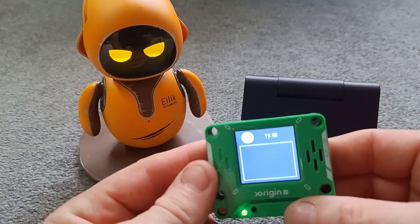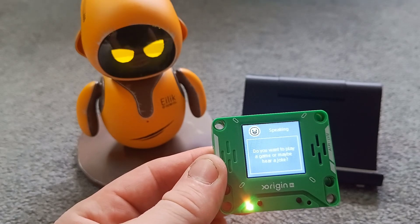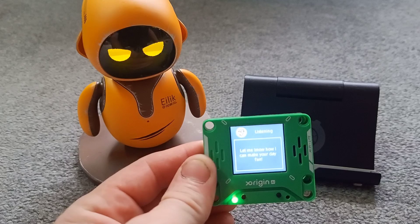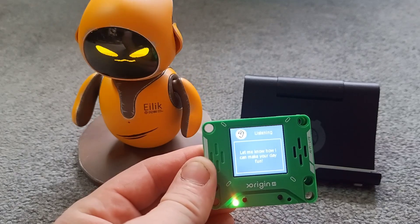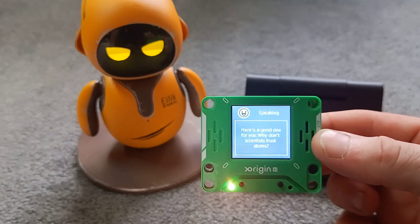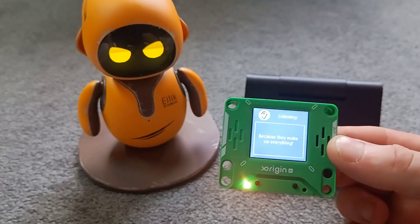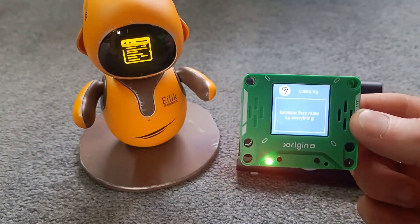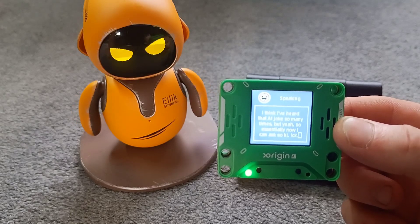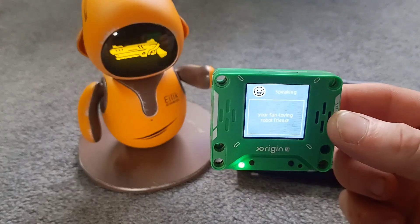So to enable the chat, you just press this. I was listening. Hi Elik. 'Do you want to play a game or maybe hear a joke? Let me know how I can make your day fun.' I would love to hear a joke, please. 'Sure, here's a good one for you. Why don't scientists trust atoms? Because they make up everything.' I think I've heard that AI joke so many times now. But yeah, so essentially now I can ask — hi Elik. 'Hi there, I'm Elik, your fun-loving robot friend. Ready to play a game or hear another joke.'